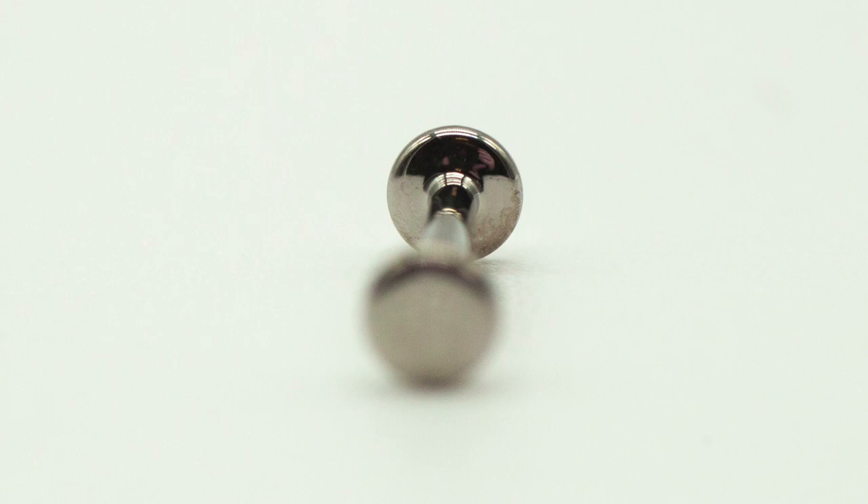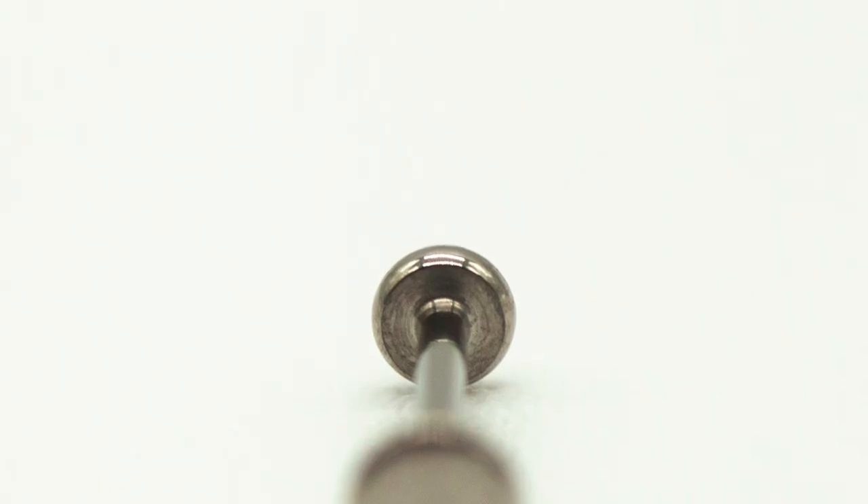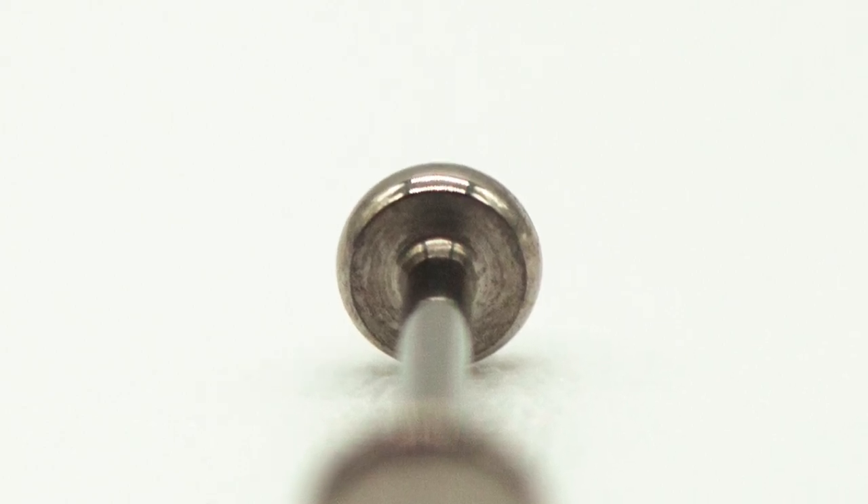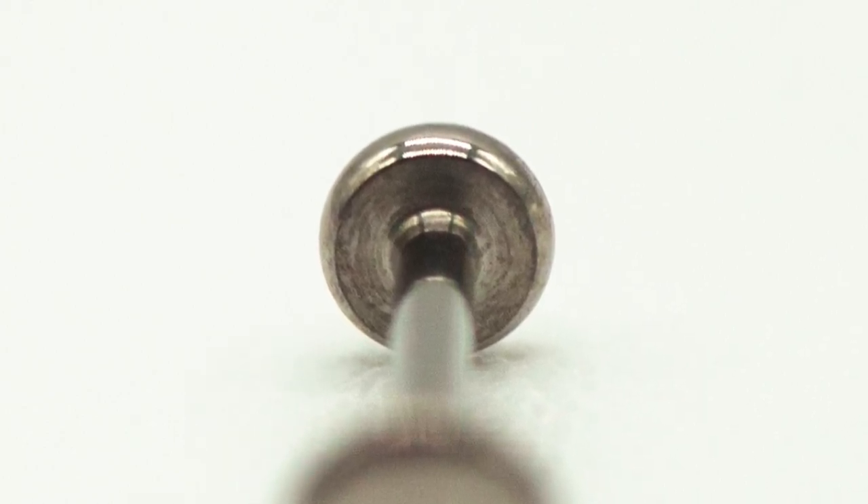Now if we take a look at the Invictus disc, look at these round marks that almost look like the rings of a tree on the back disc. These are milling marks — they're imperfections on the surface of the jewelry, and they're still present on the Invictus pieces. They haven't been polished off.